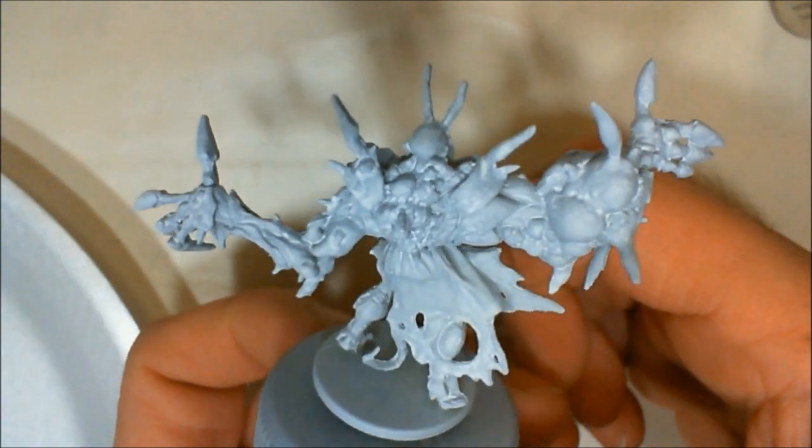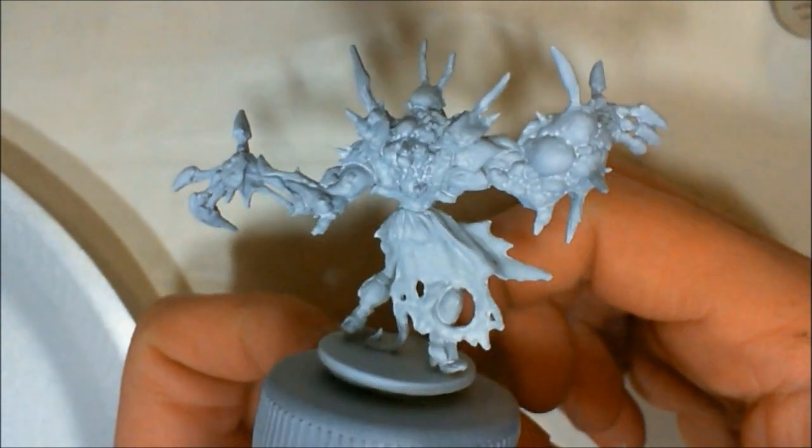Really cool model. Got him all primed up, ready to go.